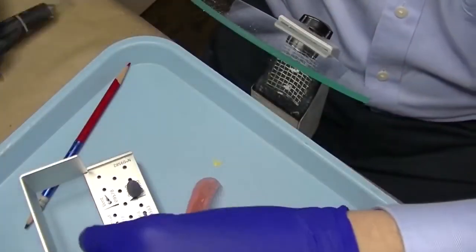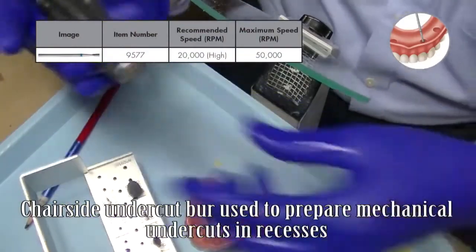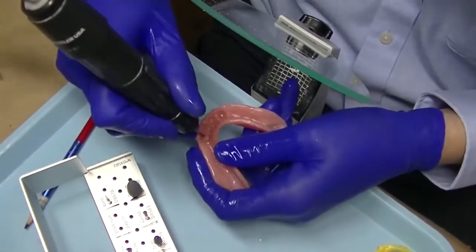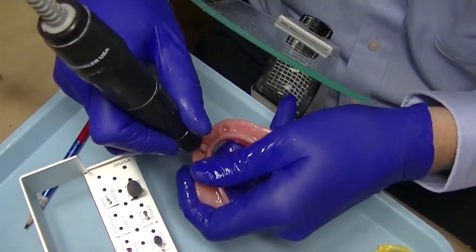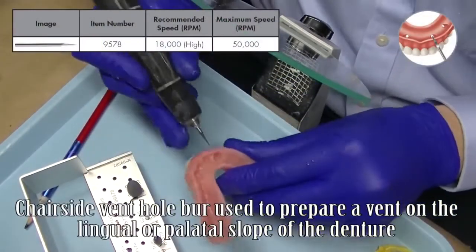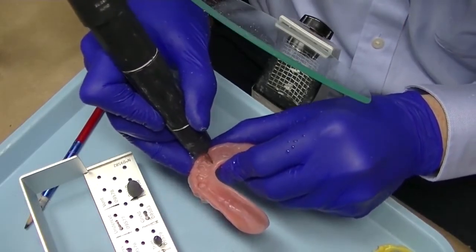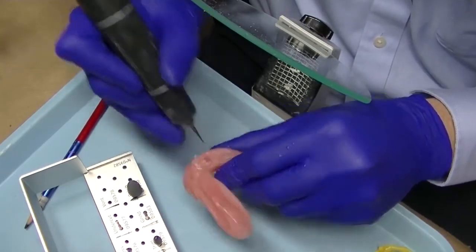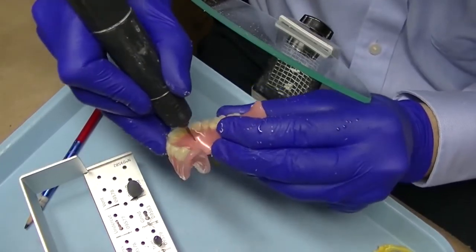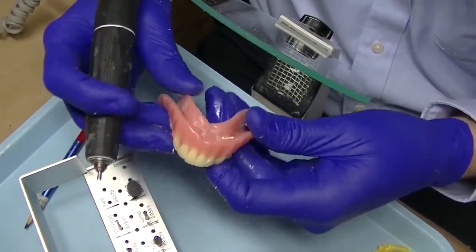The denture is taken back to the laboratory where the chair side undercut burr is used around the recess preparations to prepare mechanical undercuts. Mechanical undercuts aid in retention of the chair side attachment processing material during the attachment pickup. The vent hole burr is also utilized to create a lingual or palatal vent for the attachment processing material to easily vent or flow out through the holes of the lingual or palatal surface of the complete denture, minimizing any chance of pressure on the ridge.